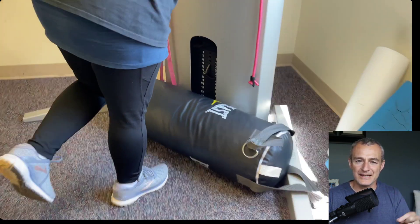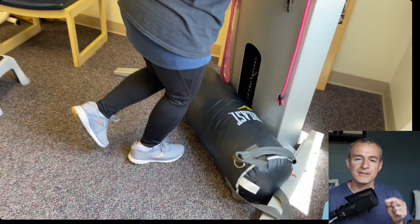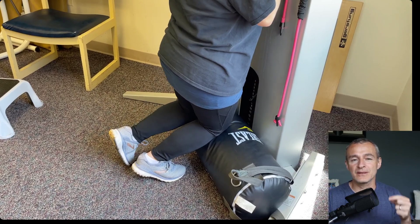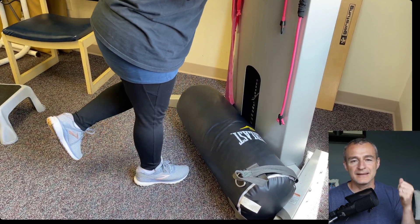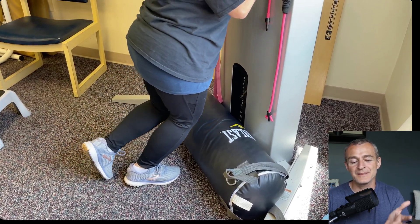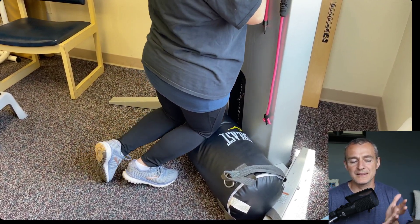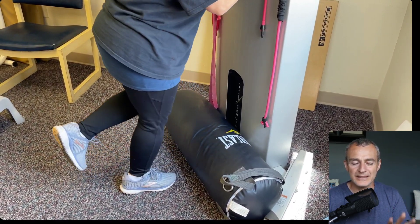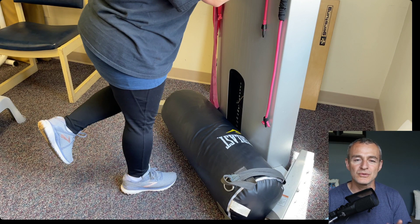This is an exaggerated motion compared to what she would need to go down the stairs, but if she can tolerate it — as we build the control and the strength in this position — then going down the stairs becomes ten times easier. This is the first time she has ever tried this specific exercise; it's brand new to her. So you can see it is a very challenging exercise. I do not expect anybody to do this without the supervision of a licensed physical therapist.